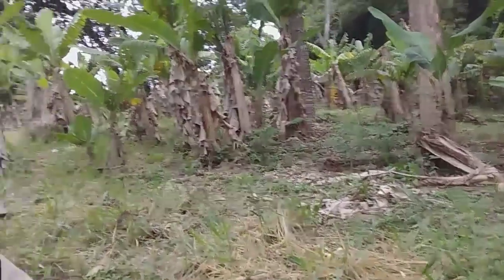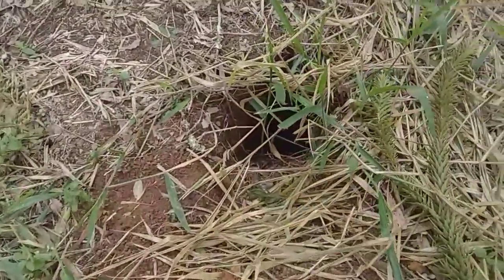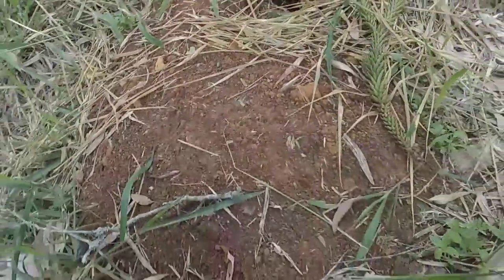Here, from time to time there are some traps for us — we have to be careful. There's the armadillo's burrow. It's pretty deep there — look at how much earth it took out.